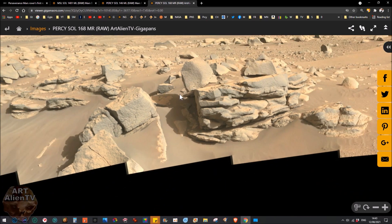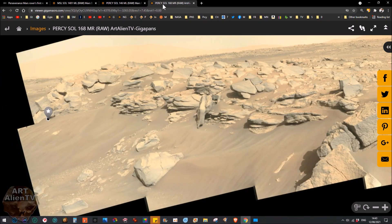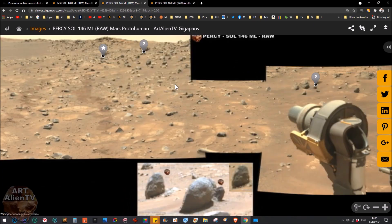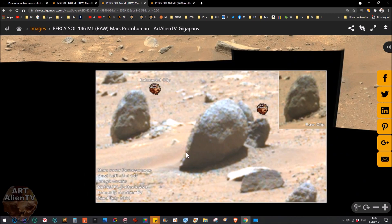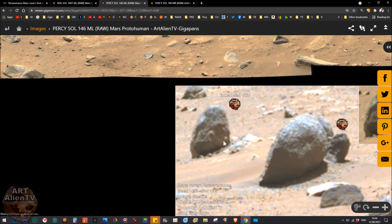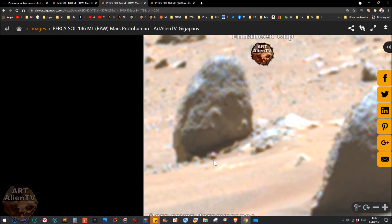That was the first find. Now this next one — I did briefly show it a couple of weeks ago but it got edited out because the video was over 40 minutes and had to be cut down. I did post this on some Facebook Mars groups. This is from Perseverance Ridge Rover at Sol 146, 22nd of July. This is another ape-like humanoid — or hominid, I would say — a proto-human, ape-man, or whatever you want to call it.